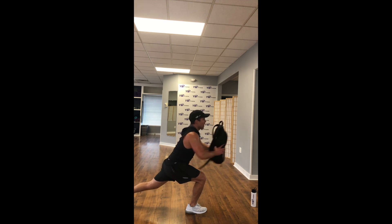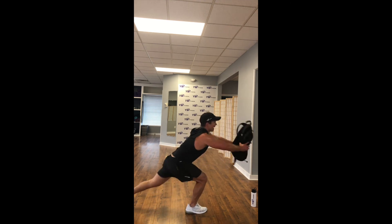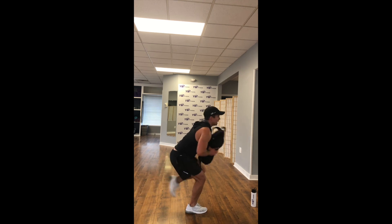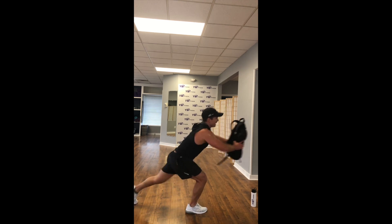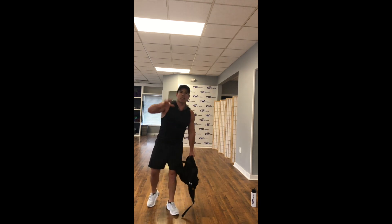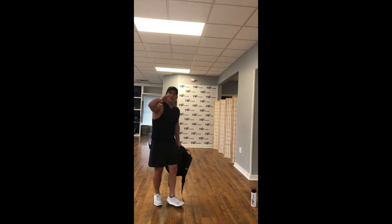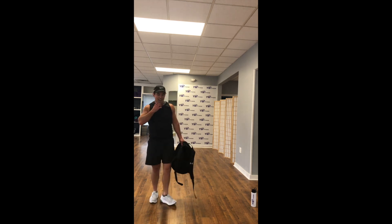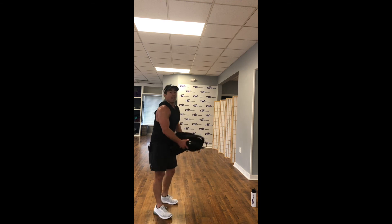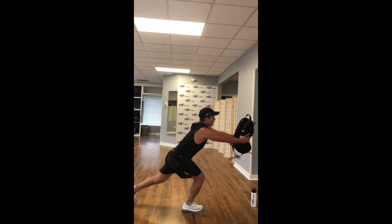Bring it to your chest, bring it all the way out — knee drive. All the weight is still in that right leg. Keep that bag close to your chest — knee drive to that bag, side to side. All the weight is in that right leg, get lower. Get that right leg lower. We're here for 8, 7, 6, 5, 4, 3, 2, 1.